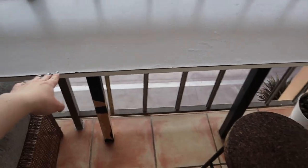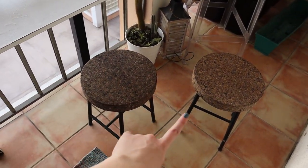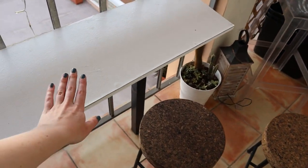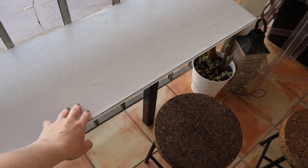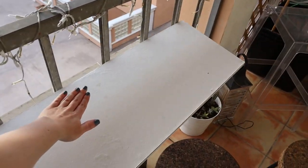I'm going to take the table down now, sand it, and repaint it with outdoor paint. I also want to adjust the height to match these two stools, because originally I had a different taller stool out here and that's why this table is taller. So we're going to shorten the table, sand it, repaint it so it's not looking all fugly, and attach it better so it's not sloping like that.